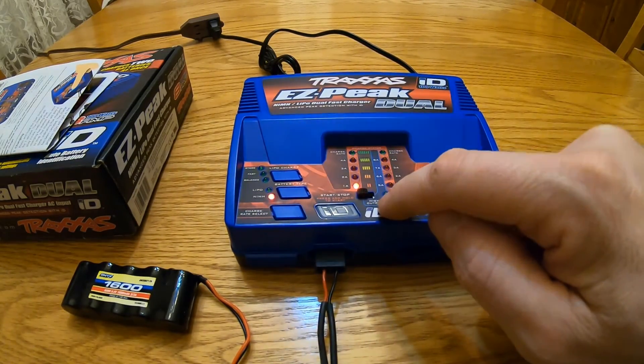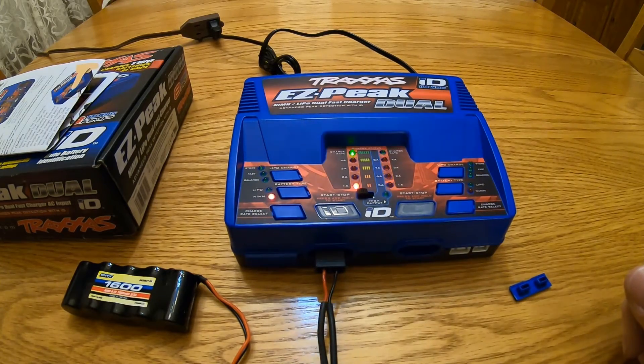One last cool feature: the high output selector. If you use high output, you can only charge one battery at a time. Just a simple fact in case you're looking at the box thinking you can charge both batteries at high output — that's false. You can only charge at high output with one battery at a time.